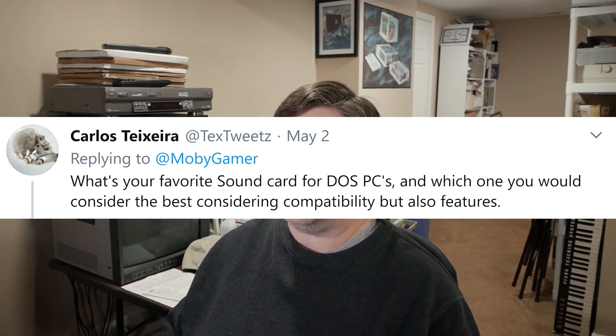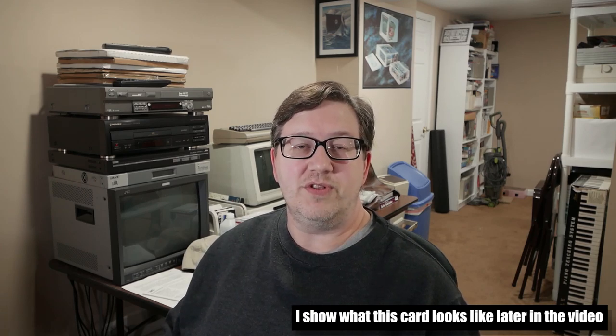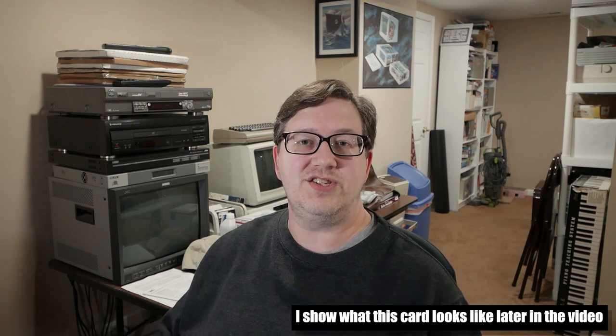Carlos also asks: what's your favorite sound card for DOS PCs, and which one would you consider the best considering compatibility but also features? My favorite and the best are radically different answers. My favorite is the poor little sound card that never had a chance — the PC Mockingboard, which I have in the form of the Bank Street Music Writer card. Created in roughly 1985 or 1986 and included in a 1986 music composition package, this card predates the AdLib by about one year, but only one program ever supported it and it's incredibly rare — I believe I have the only known one.